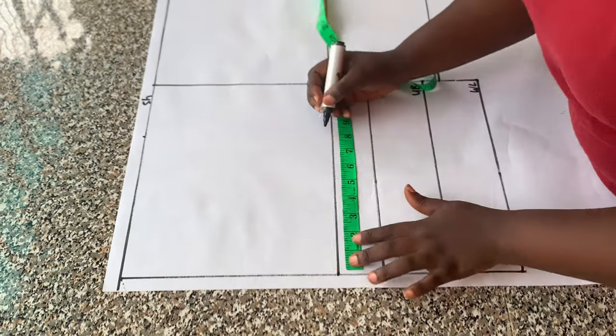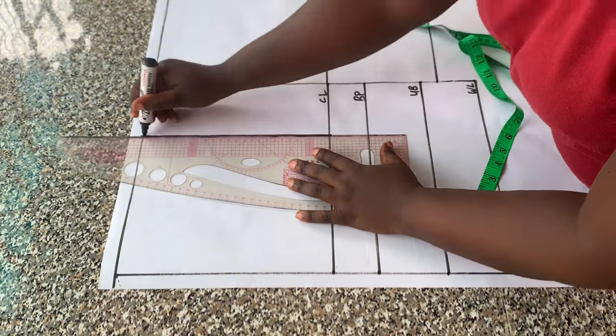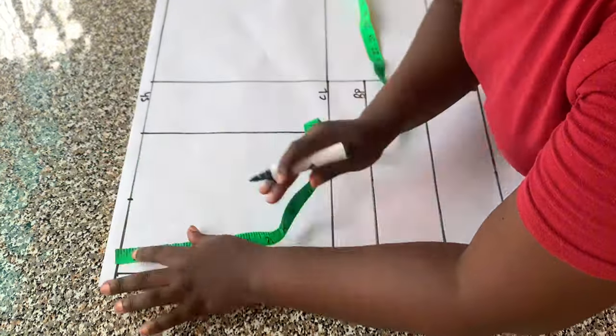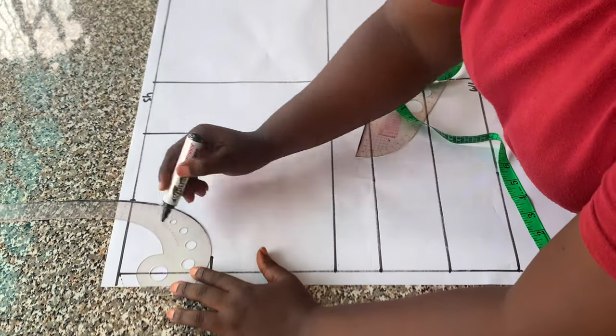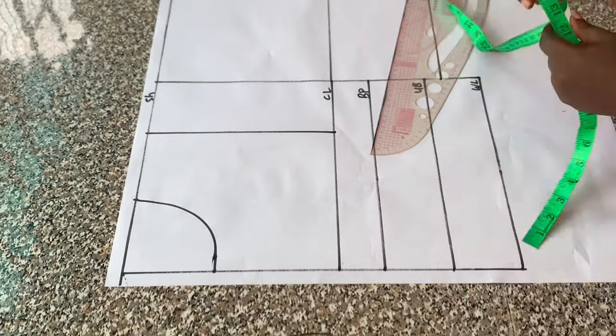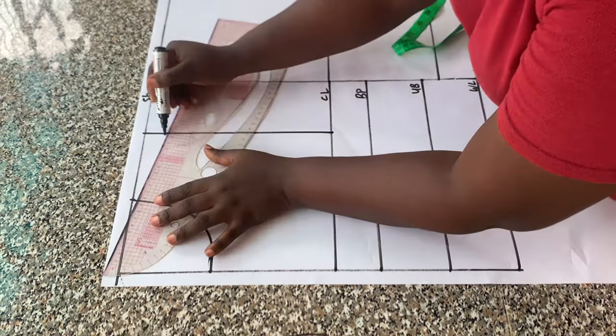I placed half of the shoulder measurements on the chest line as well and connected that with a straight line. Then I placed my neck width, which is four inches, and the neck depth is four inches as well. I connected the neckline with a curve.